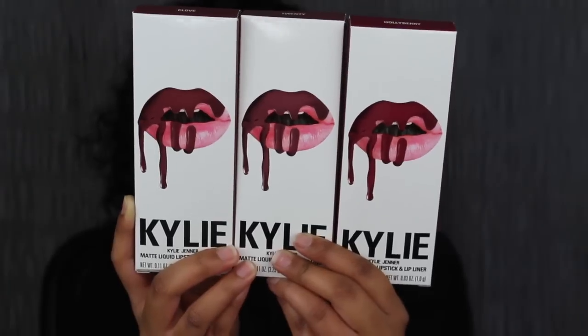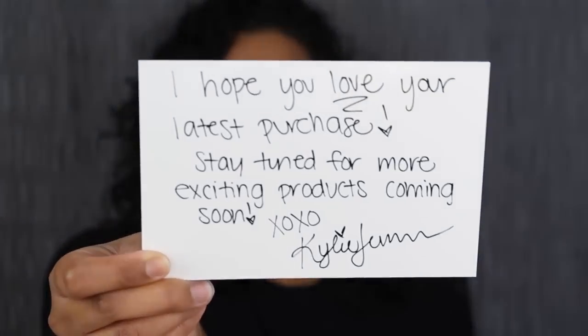At first glance, when you look at the packaging, you would think that they're all the same shade, but they're all different shades. And of course, in all of her packaging, she does include the little thank you note. This is what the note does say this time.